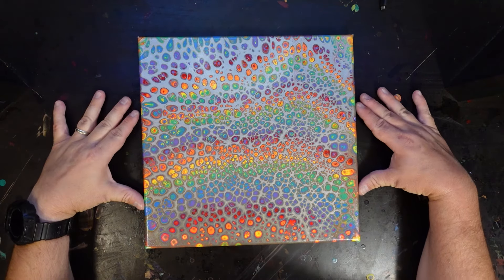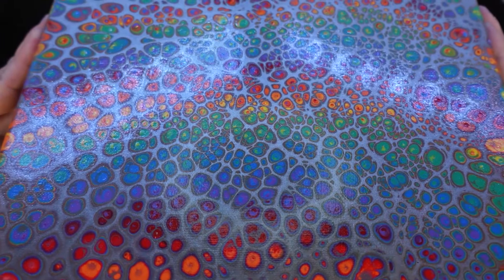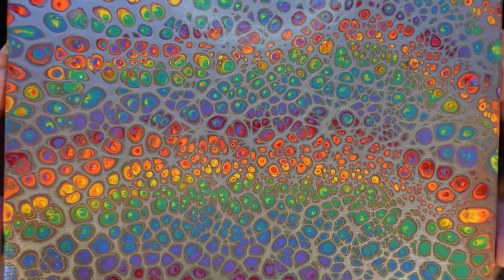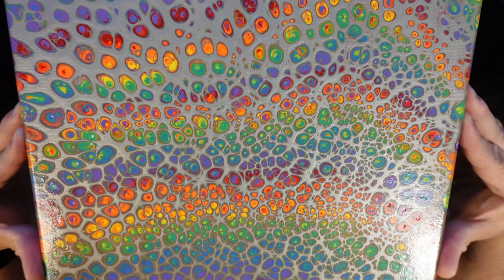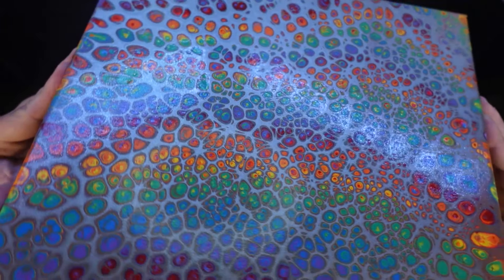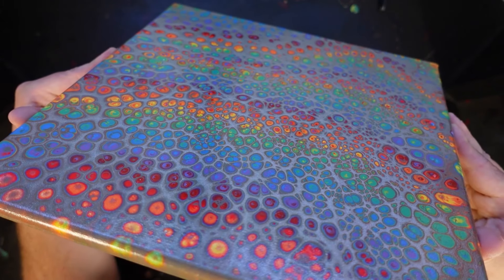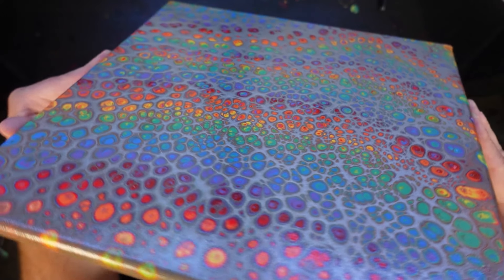Now this is about a week later. It takes a long time for this stuff to dry because of the amount of paint I use. And then I put about three coats of varnish on top just to give it a nice glossy look. And it just looks awesome. I've really enjoyed working with acrylics and taking these skills over.